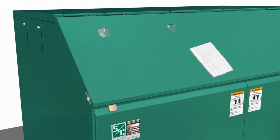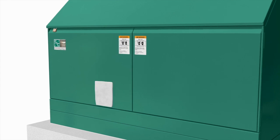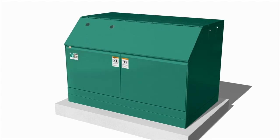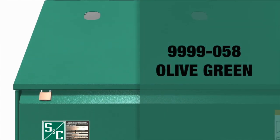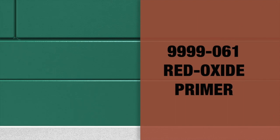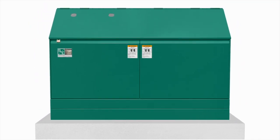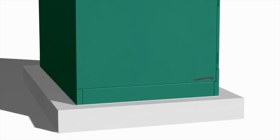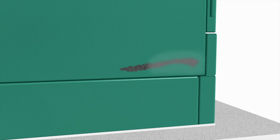With the installation complete, wipe down the exterior of the enclosure with a clean, damp cloth. Refinish any scratches or abrasions with S&C Touch-Up Finish Red Oxide Primer. Order catalog number 99999058 for olive green finish, 99999080 for light gray finish, and 99999061 for red oxide primer. No other finish or primer is approved. The area to be touched up should be cleaned to remove all oil and grease. Sand the area to remove any traces of rust, and make sure all edges are feathered before applying primer.